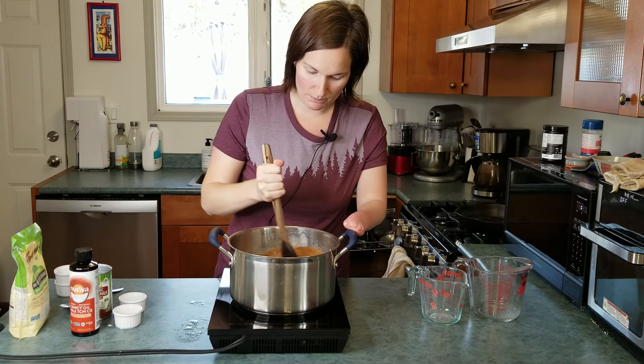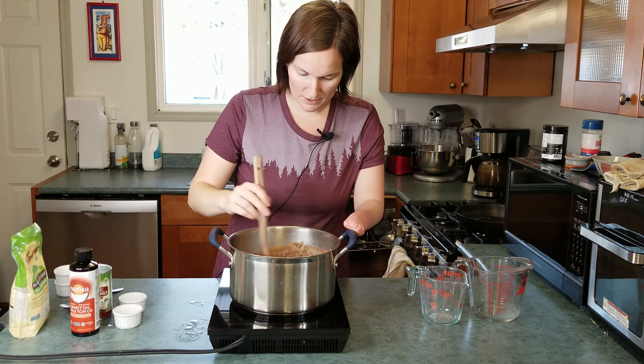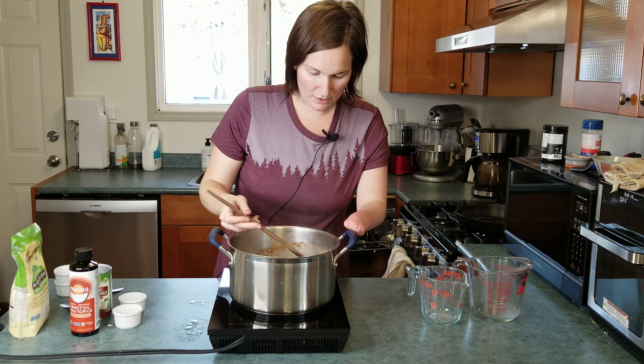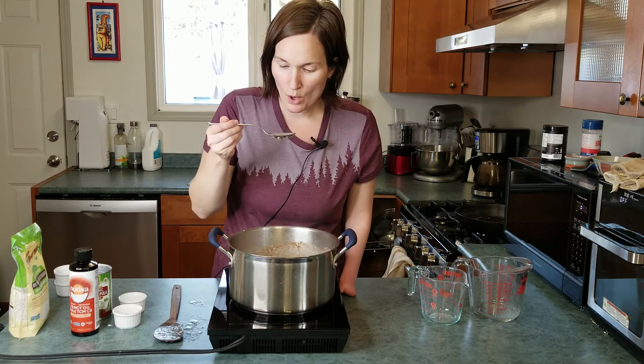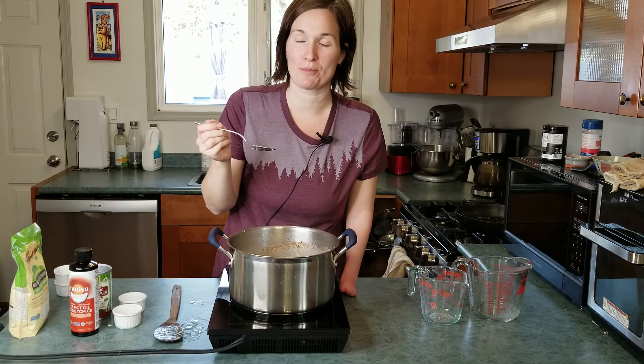The coconut cream will melt because of the heat from the porridge. Just stir it around until the coconut cream eventually melts down completely and everything is mixed together. It'll also thicken up once it cools down. Because it's still a little bit warm it does keep cooking a little bit, so you may find it gets a little more liquidy, but it'll firm up once it's cooled off. I'm going to try a bite — perfect! It tastes sweet but isn't, and has all the anti-candida fighting properties.